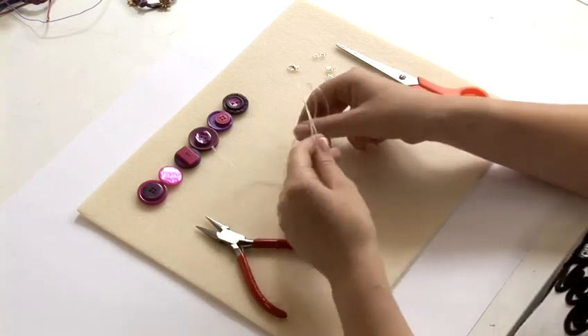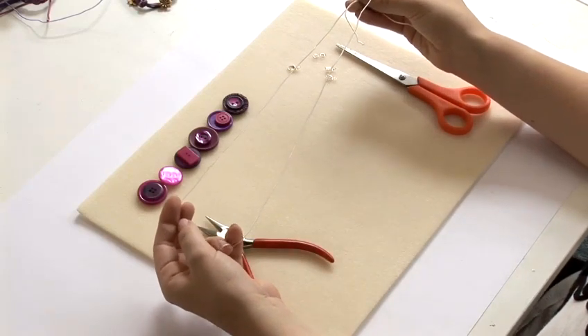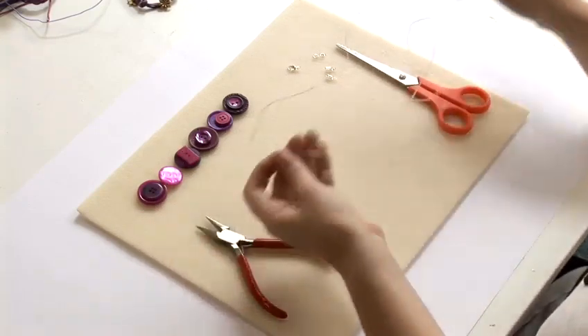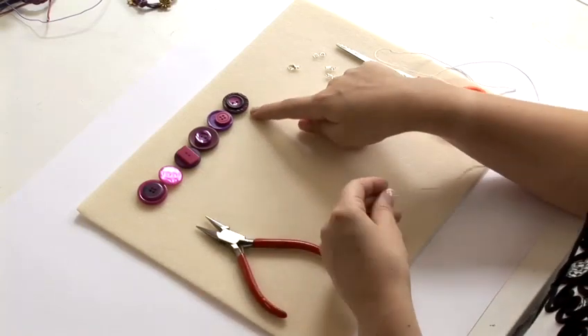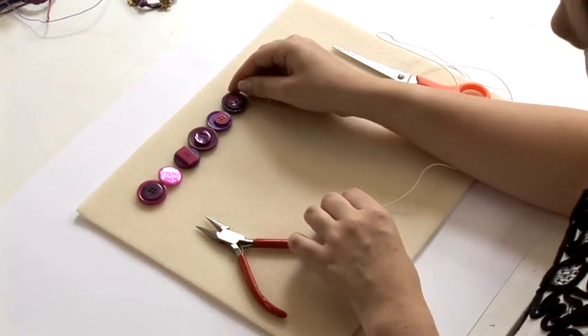To start with you're going to cut your desired memory wire and you want to make it much longer than you want the actual piece to be, because you can always cut it down later but if it's too short then you're going to have to start again. As you can see I've laid out my buttons how I'd like them to look on my bracelet. In most cases I've layered a smaller button on top of a bigger one.